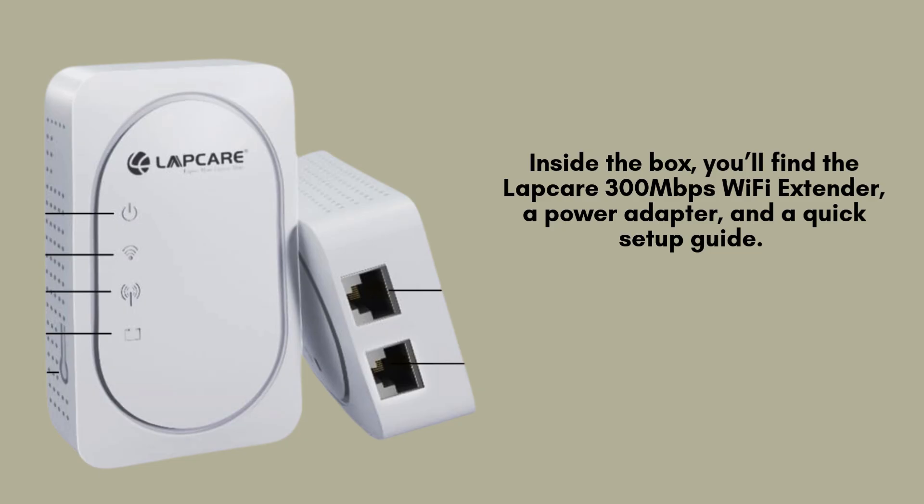Inside the box, you'll find the LabCare 300Mbps Wi-Fi extender, a power adapter, and a quick setup guide.